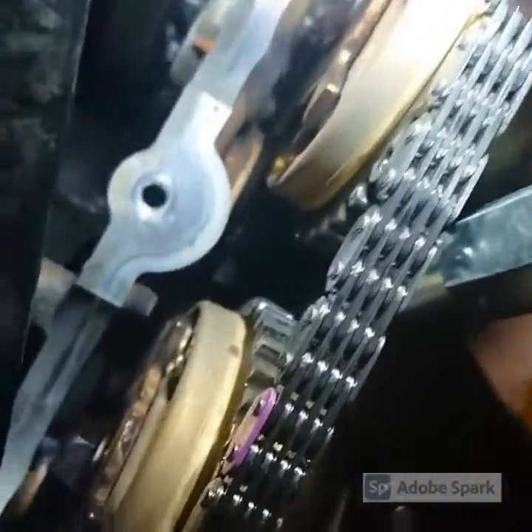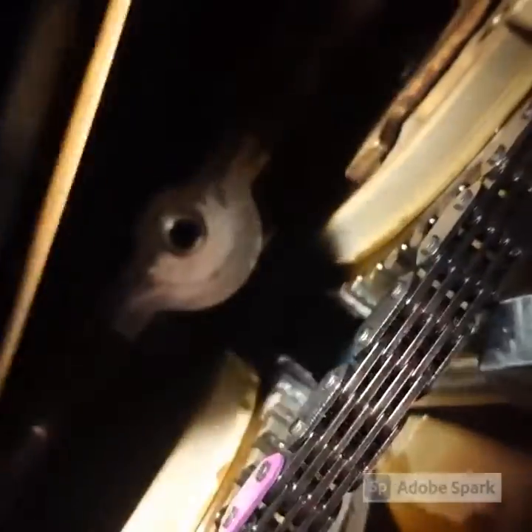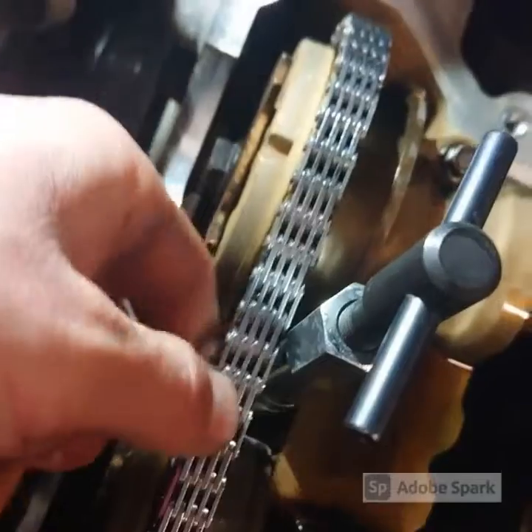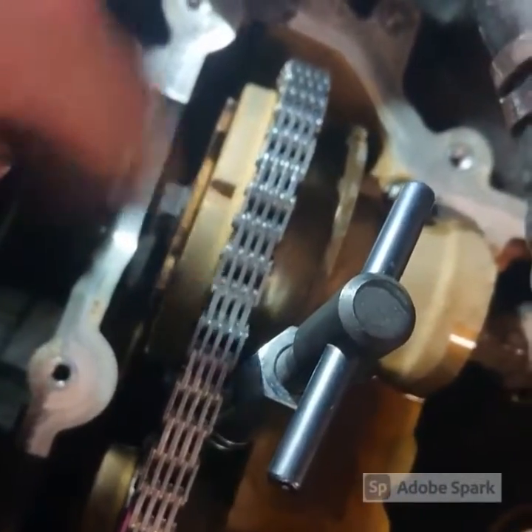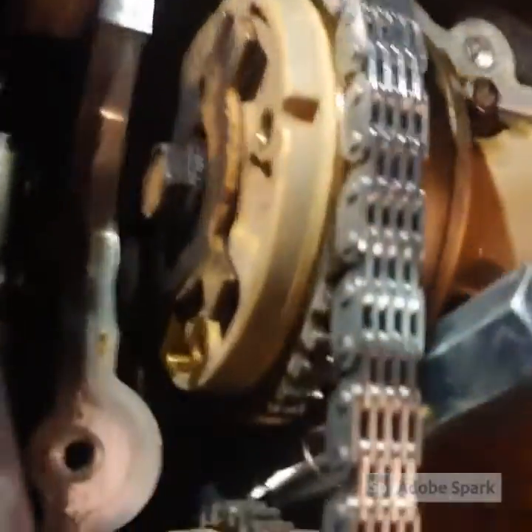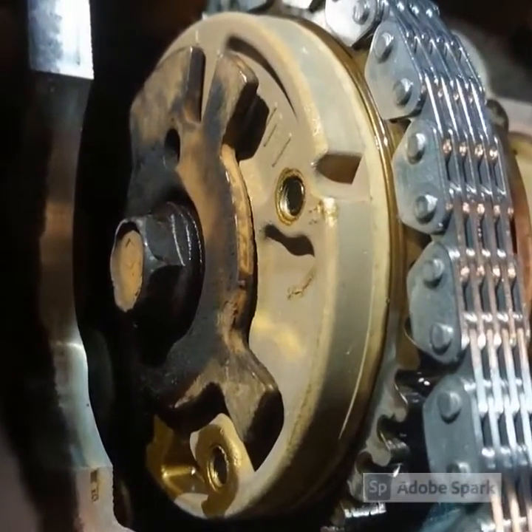You can probably see right down in there how one leg is pushing on the length of the chain. What that gives us is some slack up here, so we can now undo this and change the phaser without pulling the whole cover. What we've got in there is another special tool just to hold the camshafts in place while we do this. We're going to mark our chain and swap it over.